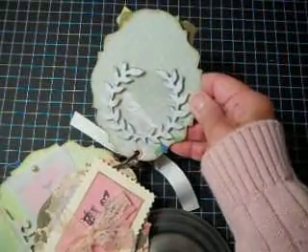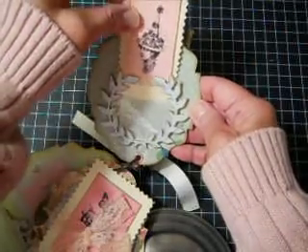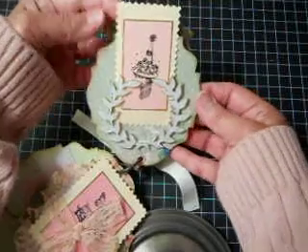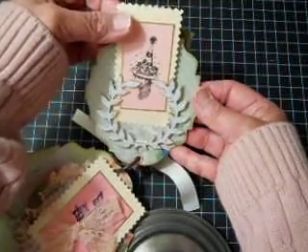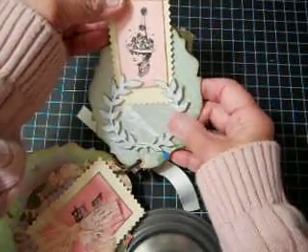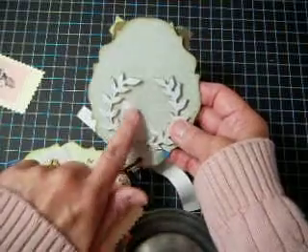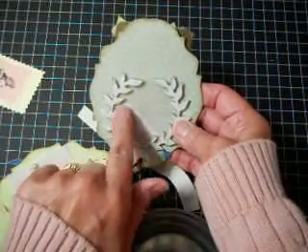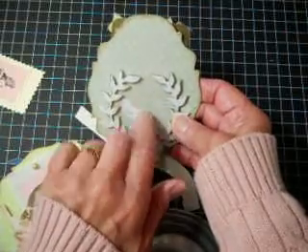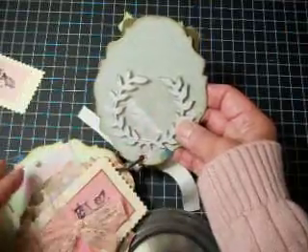On this page I used Tim Holtz's Regal Crest die and I made a little pocket to slip in a small photo of one of her children or two of her children — as long as it's small, it will slip in there. I used only the leaf part of the Regal Crest die. And even though I tried to capture the little bird in the back, I reused a piece of plastic packaging, and that's right in there to hold the photo.